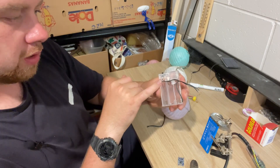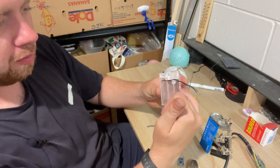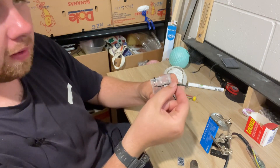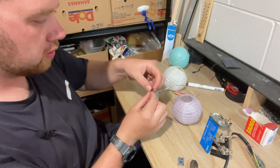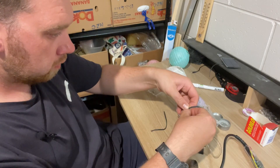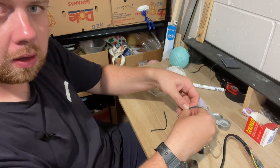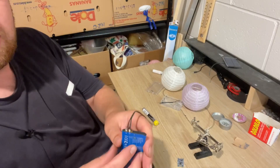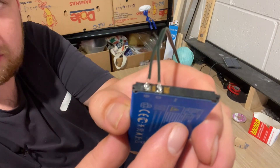I've pulled the batteries out and attached two wires — one to the side of the switch and the other you can see coming down the end — so these are our two connections. Let's test it out on the battery. There we go, you can see that works.